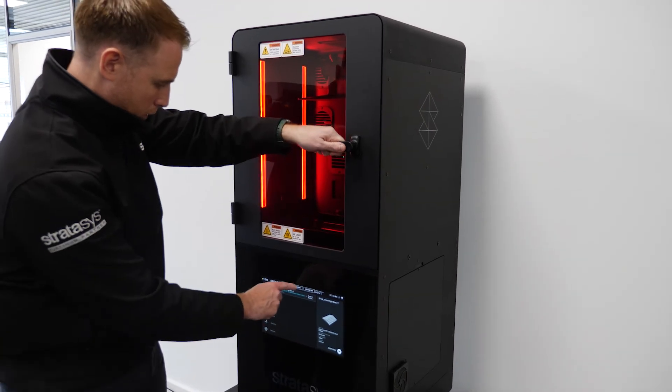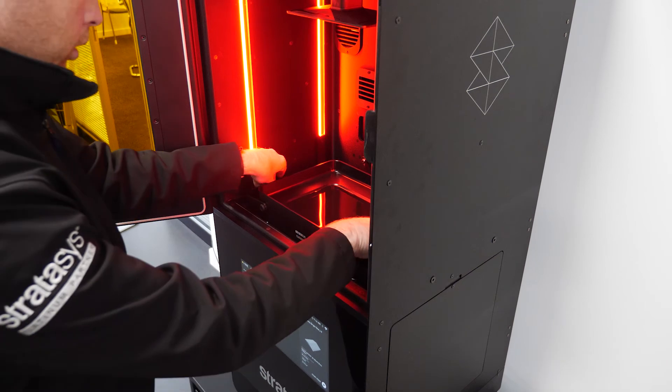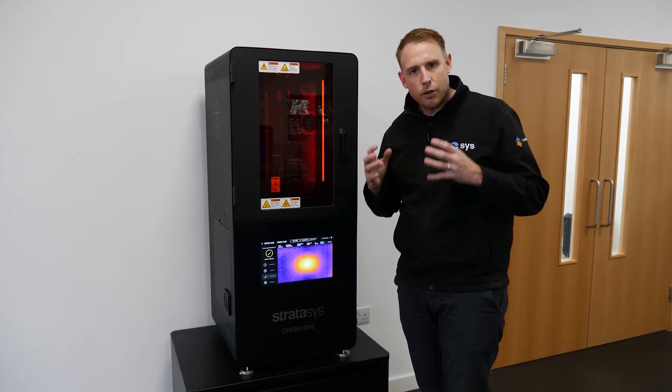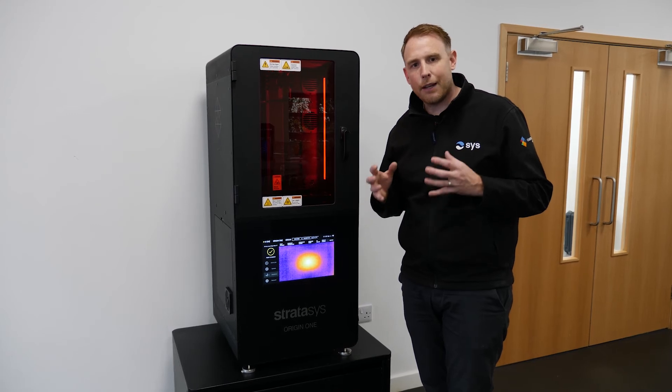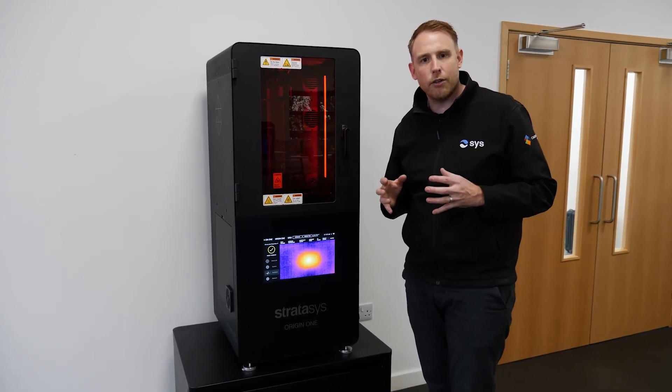So if you're interested in producing high quality prototypes or parts for serial production in very bespoke and exotic materials, then this technology is certainly something you need to have a look at. Do get in touch with us — we can talk to you about the application specifically, and then we can get you along and print some parts together on this machine.